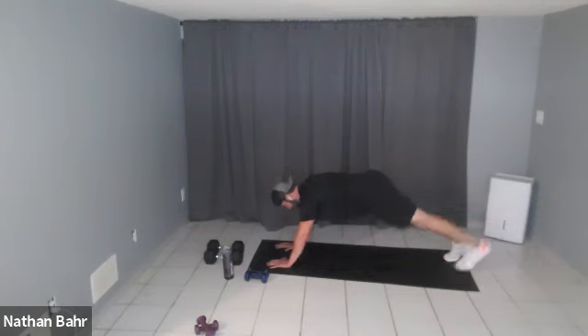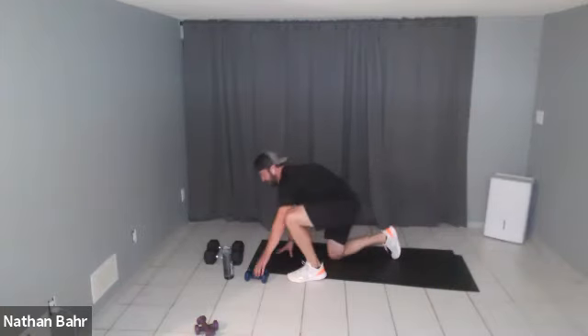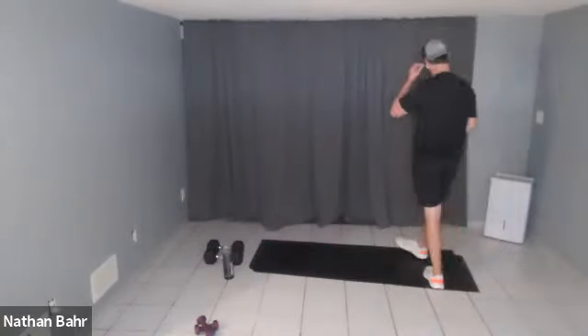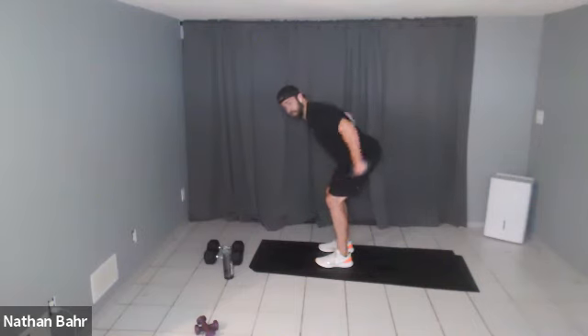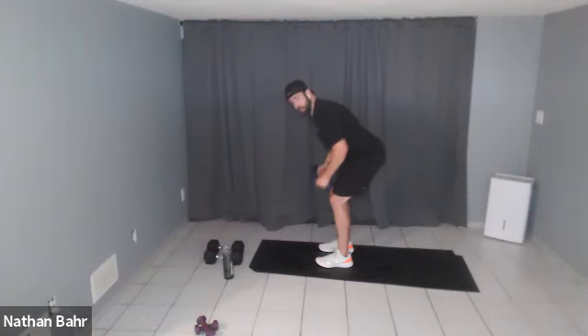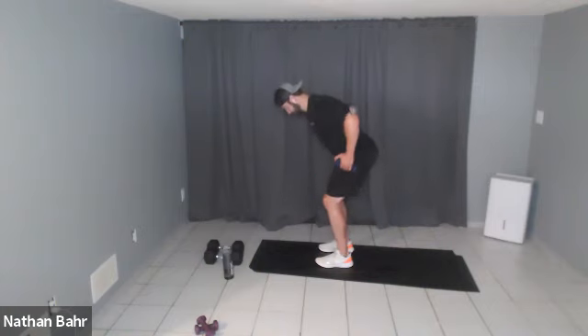Twenty-five seconds in. Ten more, ten more. Five. Back up for the row kickback combo — go! Row, kick back down. Make sure it's a nice low row — I don't want you shrugging your shoulders up to your ears. I like to pull back to about the top of my hips so you're using your back muscles, not your traps and neck.